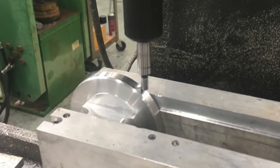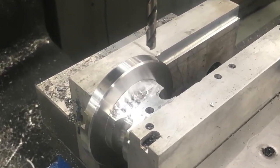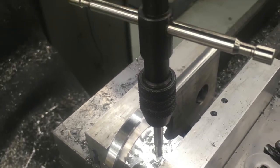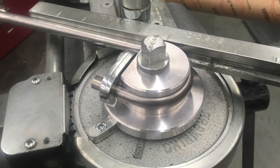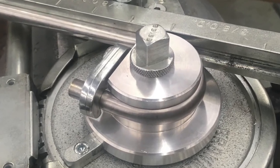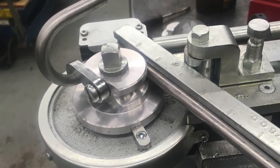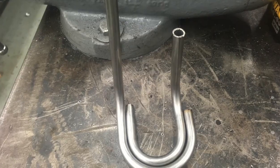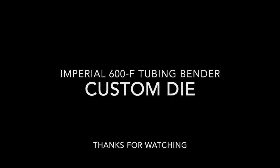Moved over to the mill to drill and tap for the quarter-28 hole that's required to hold the retaining latch on the die. By this time I just couldn't wait to try it out, so I went over and made a 180 degree bend, and then made a 90. You can see compared to the old one that it turned out very nicely.